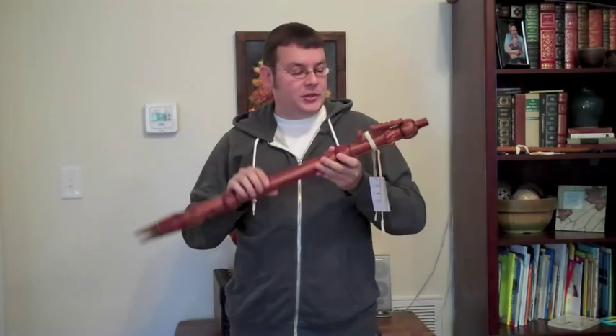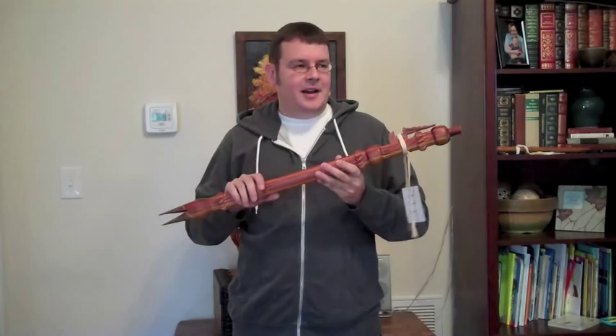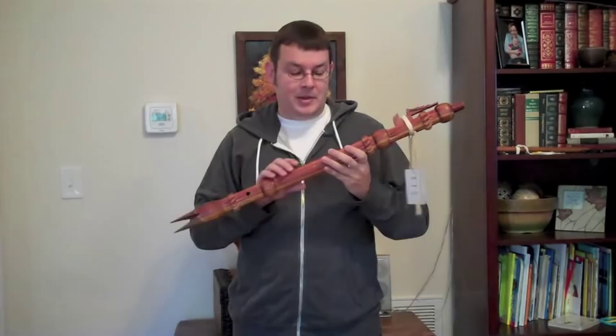This one I intentionally left with an older sounding voice. A lot of the older flutes, especially the Northern Plains flutes, had particularly raspy voices — a little rougher than you're used to hearing these days. But I like the tone, and a lot of people seem to like it, so I make a few of these just to give people the option.